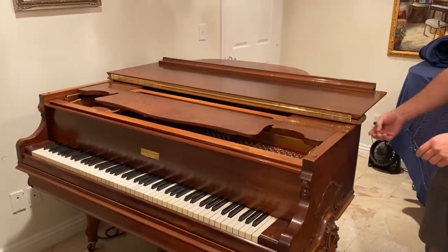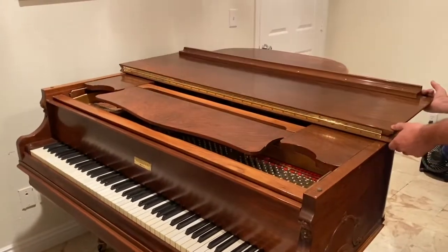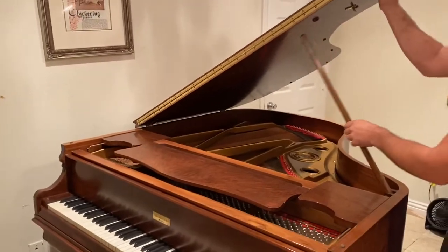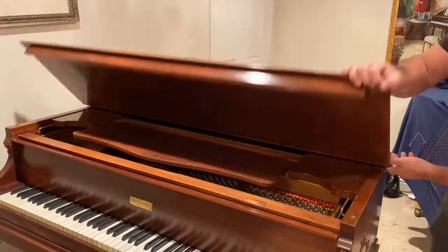To open the piano, you want to make sure you open the front of the lid first, then the back, and then lift this part up, and put the prop in place. To lower it, you'll do the same — make sure this is down, and then put this over.